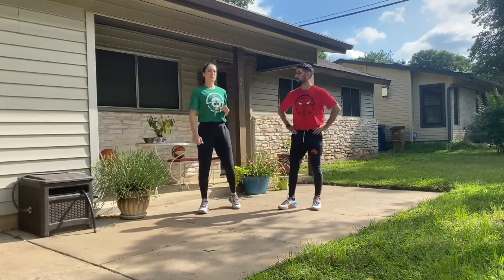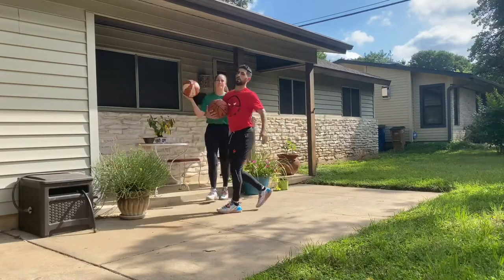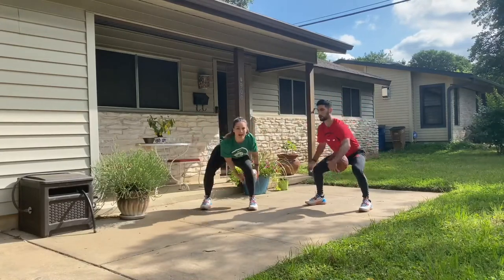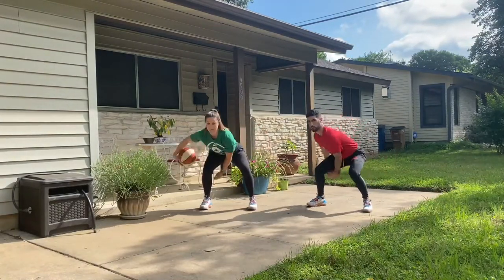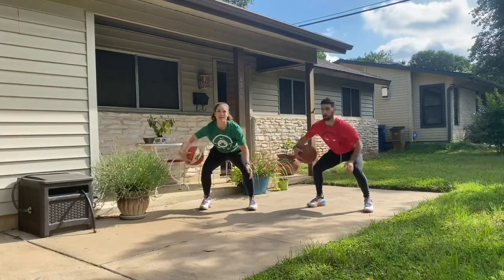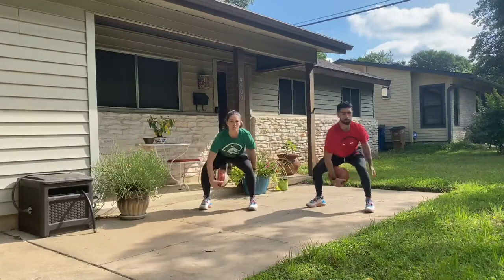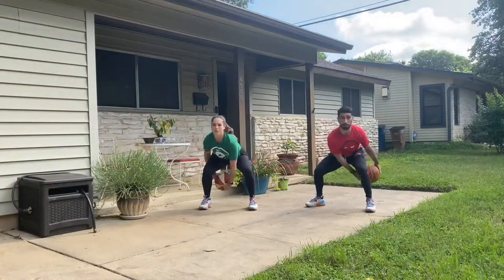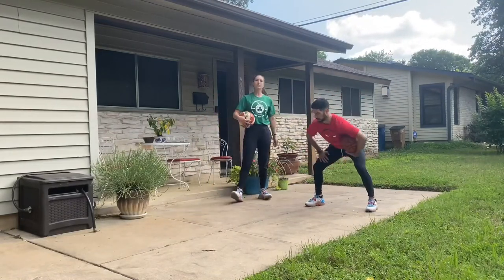From here we're going to grab our basketball and go into some figure eight dribbling. Going in between our legs, we're going to work to keep our eyes up. We'll go for 30 seconds going forward, bringing that ball back behind us. You can start to pick up your pace — move your gaze right to left — but stay low in this squat, keep that core nice and tight. Speed it up as you feel comfortable. Going for five more seconds — try to keep those eyes up. Three, two, one — relax. Awesome — other direction now.